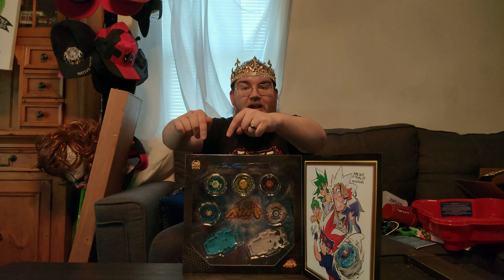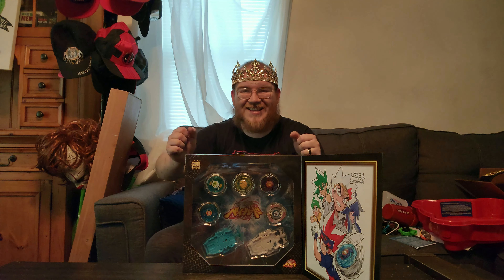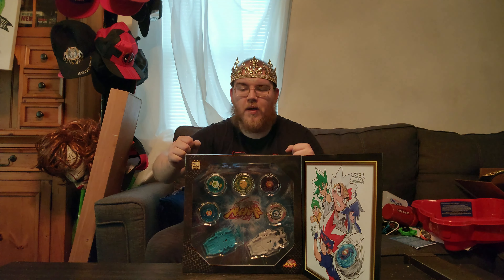Beyblade Metal Fusion and Metal Masters have always been my favorite series. My favorite Beyblade of all time is Twisted Tempo. My second favorite Beyblade of all time? Rock Leone - this one. They remade the OG Rock Leone as a burst Beyblade. I'm so excited to get this opened up and mess with them.